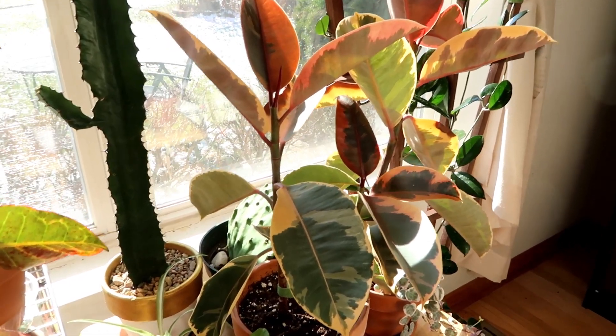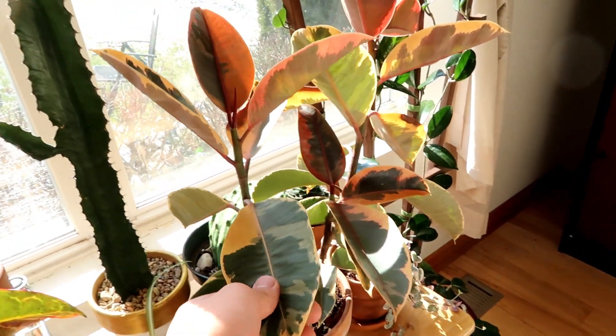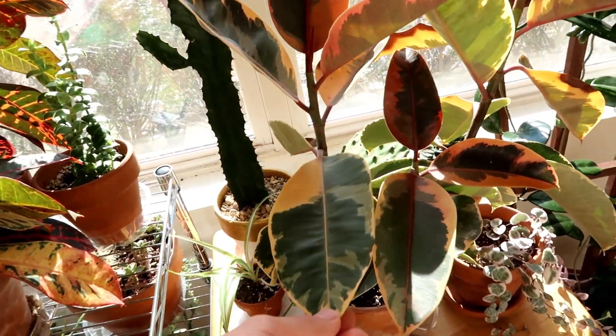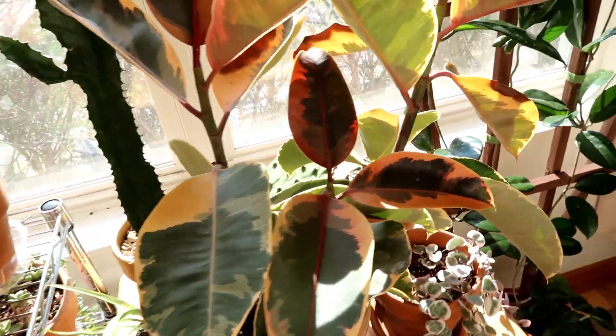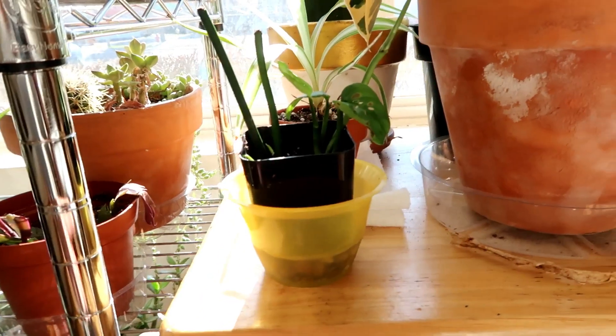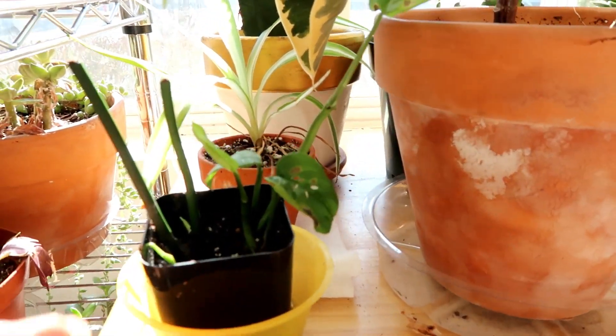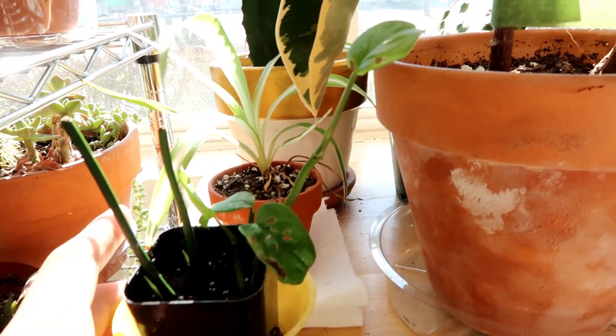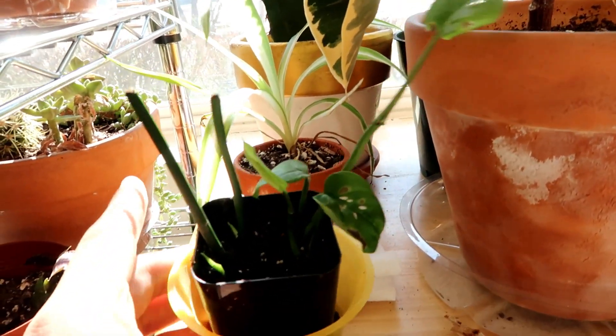On this shelf, I have a beautiful variegated rubber tree plant - I think this is a strawberries and cream version. And then right next to it, I have my Monstera adansonii propagation. These were stems or leaves that were damaged that I just cut off, and now they're rooting.